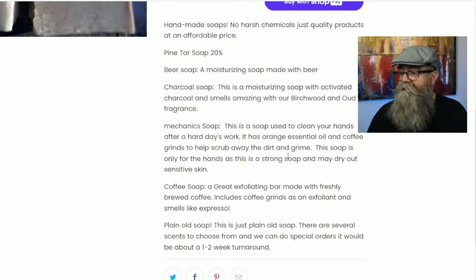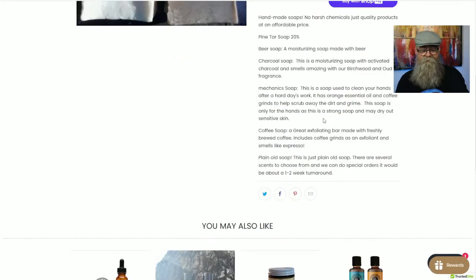He says the mechanic soap is only for the hands, as it is a strong soap and may dry out the skin. He also has a coffee soap — a great exfoliating bar made with freshly brewed coffee. It includes coffee grinds as an exfoliant and smells like espresso. Then there's a plain old soap with several scents to choose from, and they can do special orders with a one to two week turnaround.